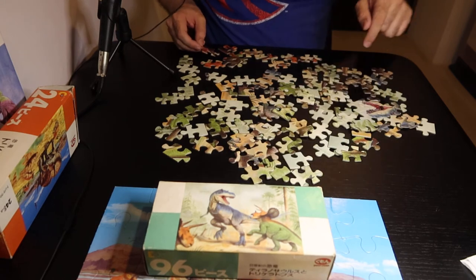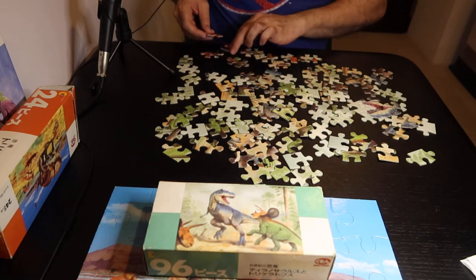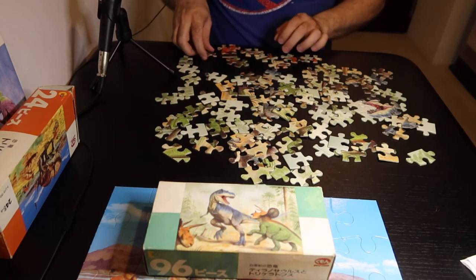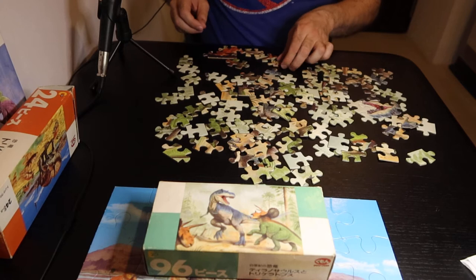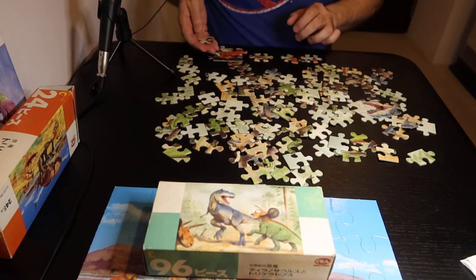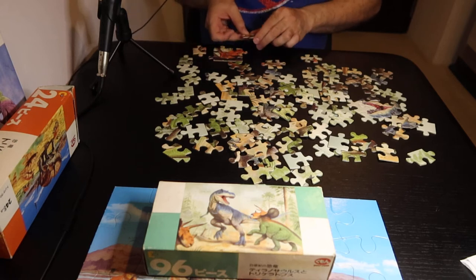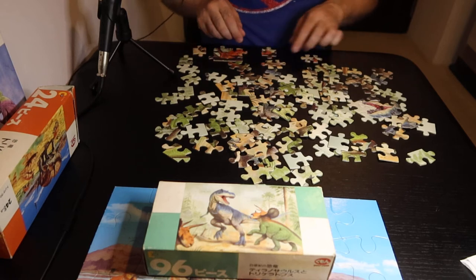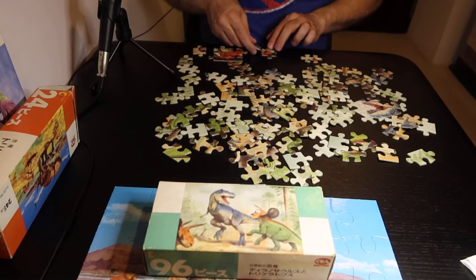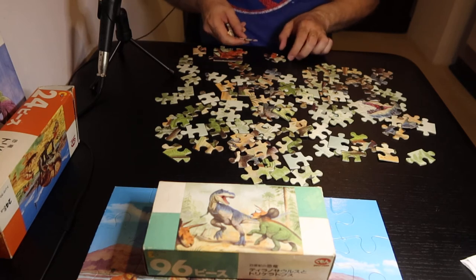Oh, because there are two stegosauruses. I'm not really sure what my favorite dinosaur is now, because it's been a while since I've researched very much on dinosaurs, but I still think that dinosaurs are cool. Because dinosaurs are awesome.